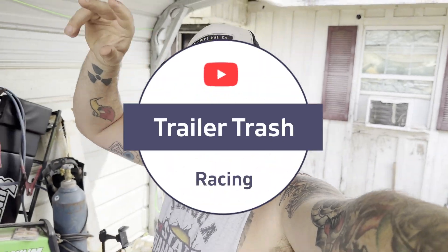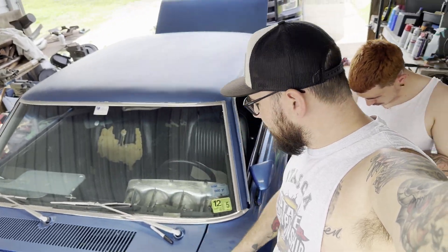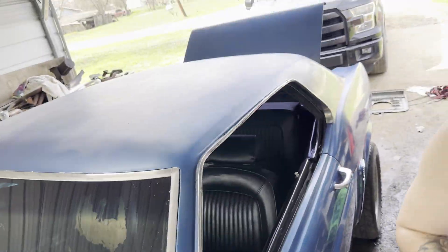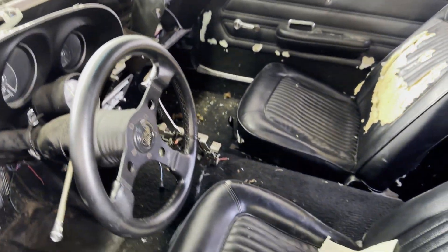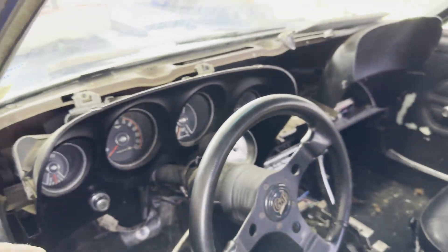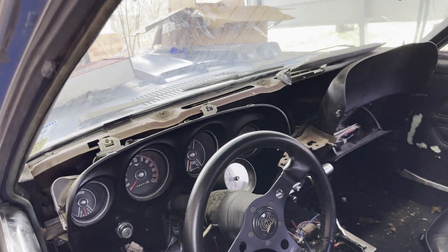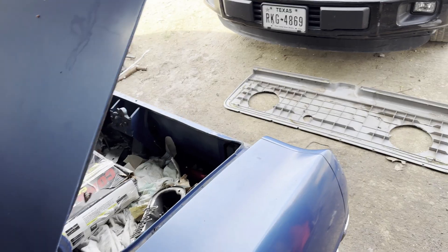Hi guys, welcome back to the channel. I just posted a video yesterday about this sweet '69 Mustang that I traded for. We got it all cleaned up, washed it, cleaned out all the interior and stuff — we still got to do a little vacuuming. For the most part we got her all cleaned out and secured. I've also got a buddy of mine Vincent from Arkansas who's got a dash he's gonna hook me up with, I just gotta pay for shipping, so that should be coming in the next day or two.